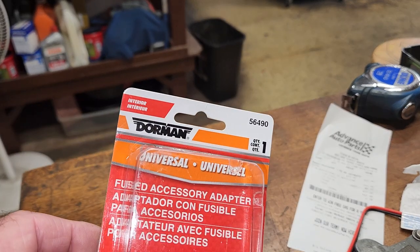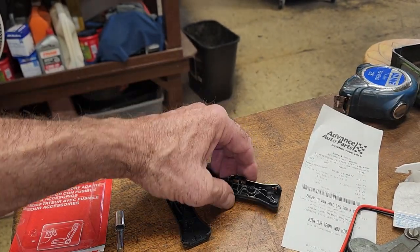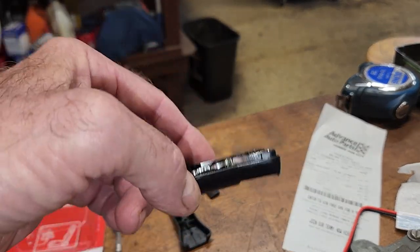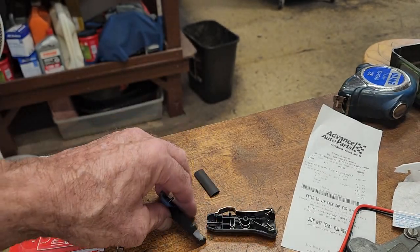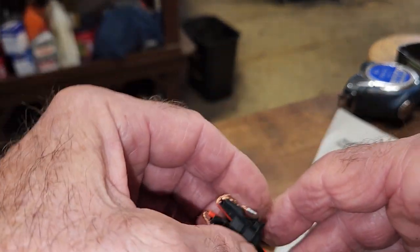Hey YouTube. You ever get one of these universal plug-ins for a cigarette lighter? It doesn't come with any directions. It's one of these things right here. Here's how you do it.